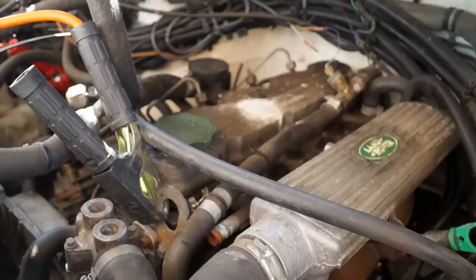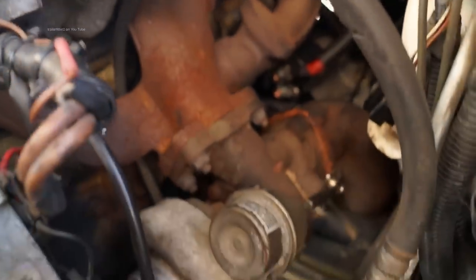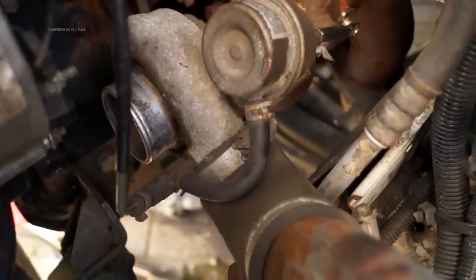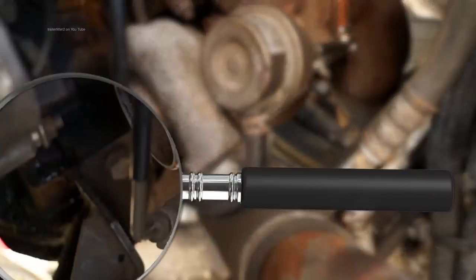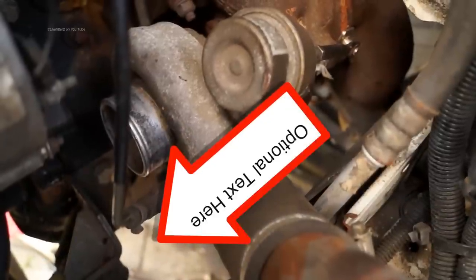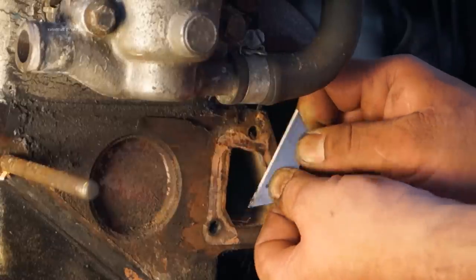Using a pressure tester on the cooling system will reveal elusive leaks that only appear when the system is hot and pressurized. This is especially useful when you're losing coolant but can't see any drips when the engine is cold. Here on this vehicle, which is running, you can see fluid dripping — there's a wet patch right there.